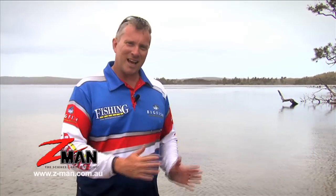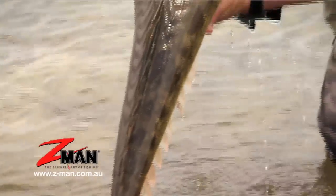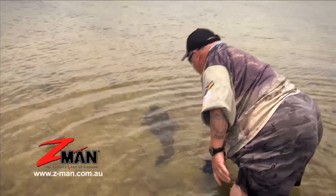Guys, you can see now that jigging soft plastics for flathead is really effective. You can catch your average sort of 40 to 50 centimetre fish which are great for the table, but beautiful big fish like this 97 and a half centimetre crocodile always got to be released. We're going to get this beauty back in the water where she belongs — get out there, rig a few plastics, and you'll maybe catch a beautiful fish like this.